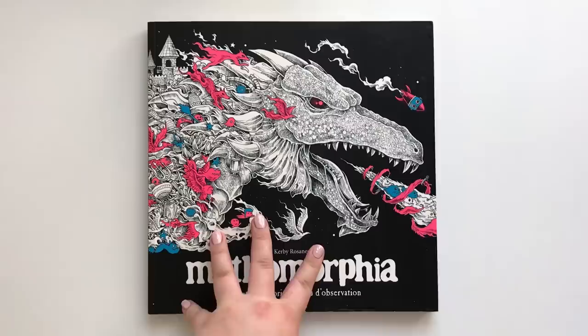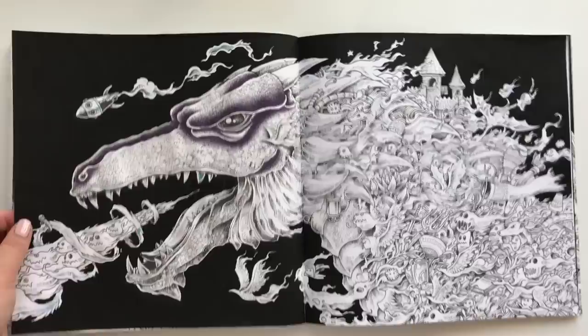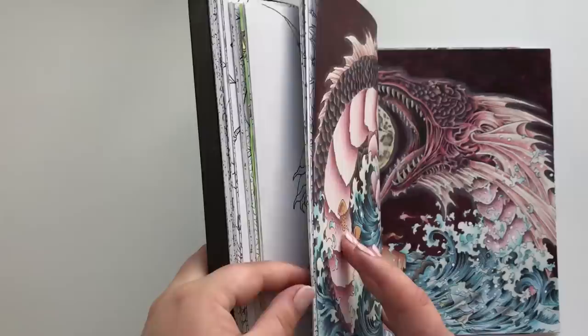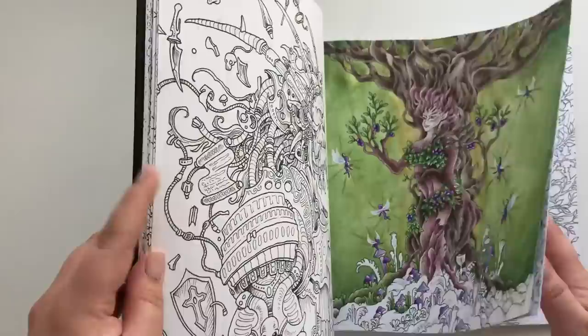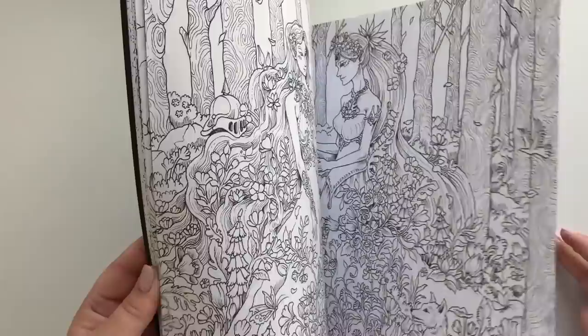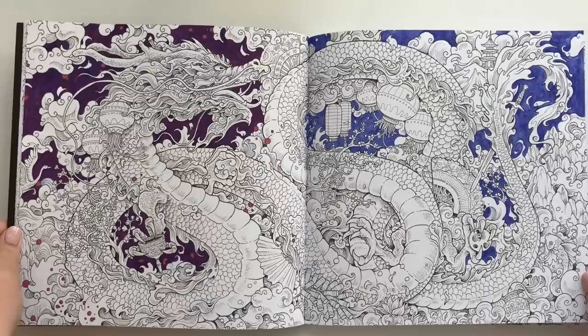This is one of my most colored-in books: Mythomorphia by Kerby Rosanes. I actually forgot that I started this one — it deserves to be finished, like all my other pages. So much to color, so little time. I don't want to cheat you — there we go. It feels like there's something, and there was. Very much a failed background — might just use some black paint to fix it.